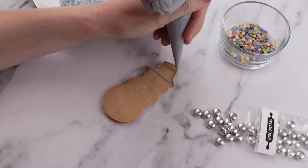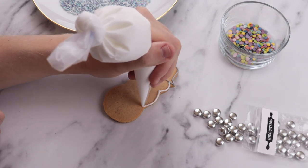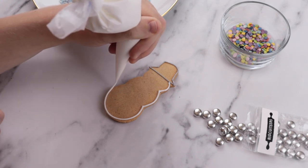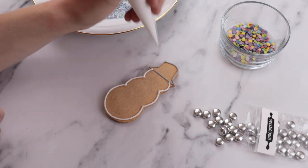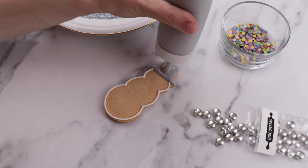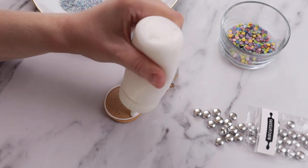Next, we ice his body. Take your white line icing and pipe around his body — all you need to do is follow the edge of the biscuit. We then need to fill both of these shapes in with our flood icing, that's the runnier of the two icings. Let this dry before adding any details. We dry ours in an oven at 50 degrees Celsius for around 30 minutes — this doesn't bake the biscuits, it just dries the icing so that we can pipe onto it.